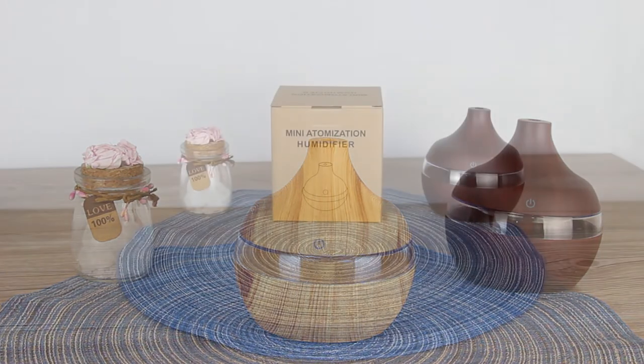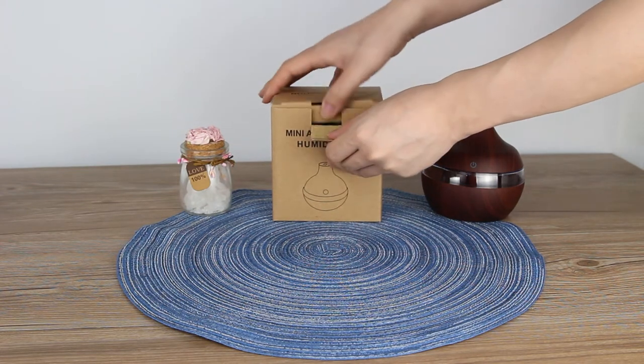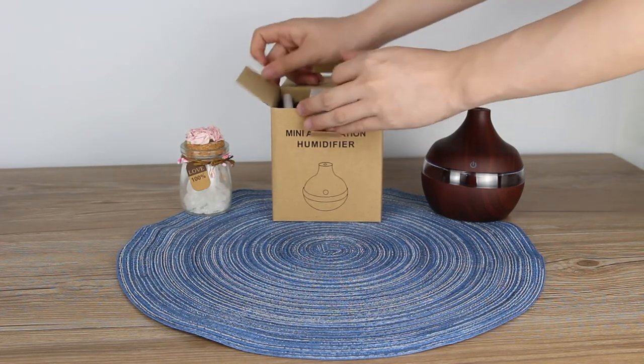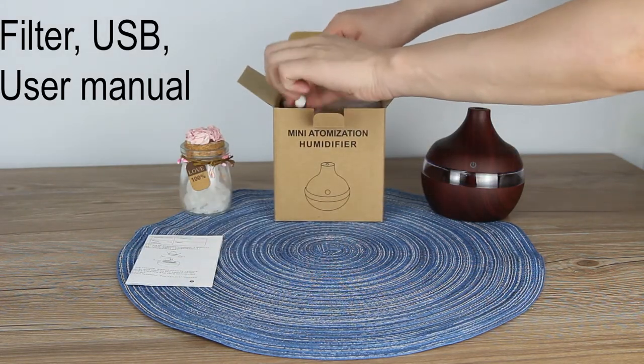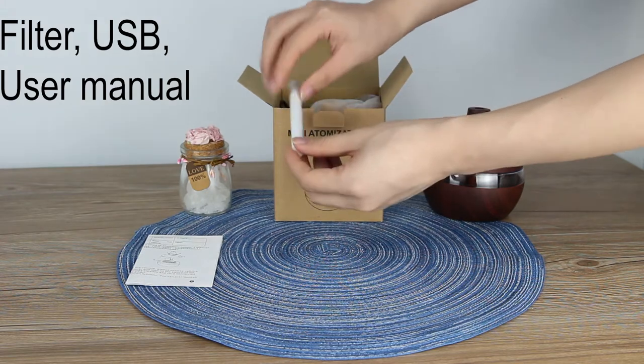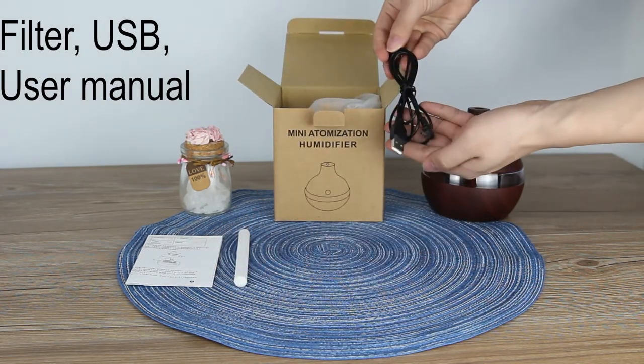Hello, dear customers. Today we will see how to use our humidifier. First, open the box. Inside you can see the user manual in English, one filter, and a USB plug.